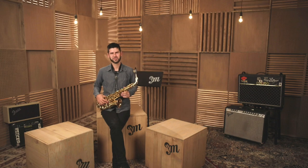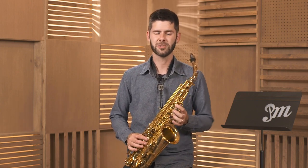When looking into getting your first saxophone, you have a few different options. Renting a saxophone is an easy and low-risk way of introducing yourself to the instrument, making sure it's the right choice for you.